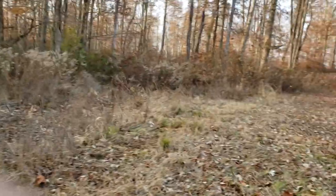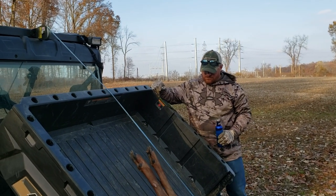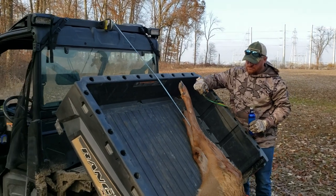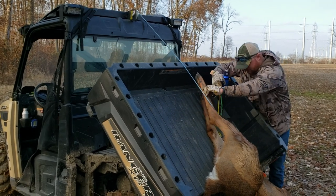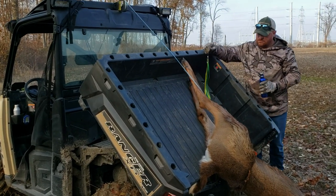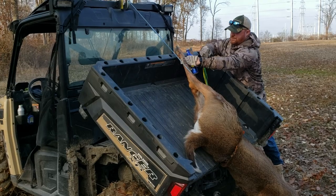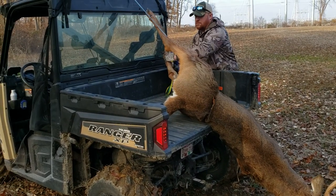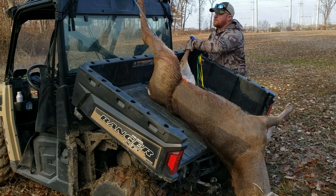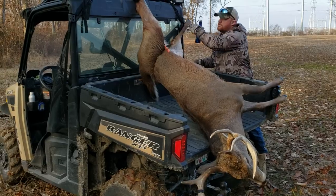Let me start up the Ranger. All right Clint, start winching her in. Feet are going to have to come up above. There you go. All right, that's good — go ahead and lock her down.